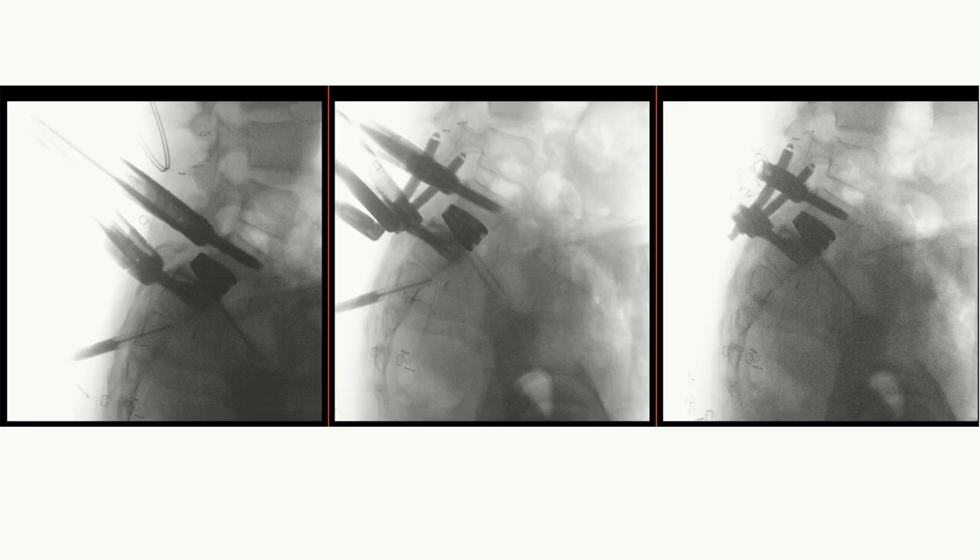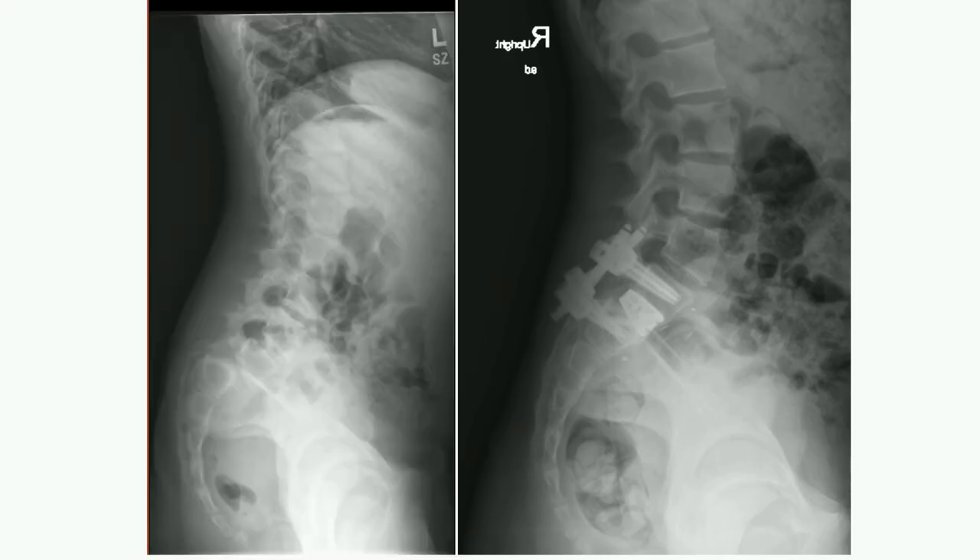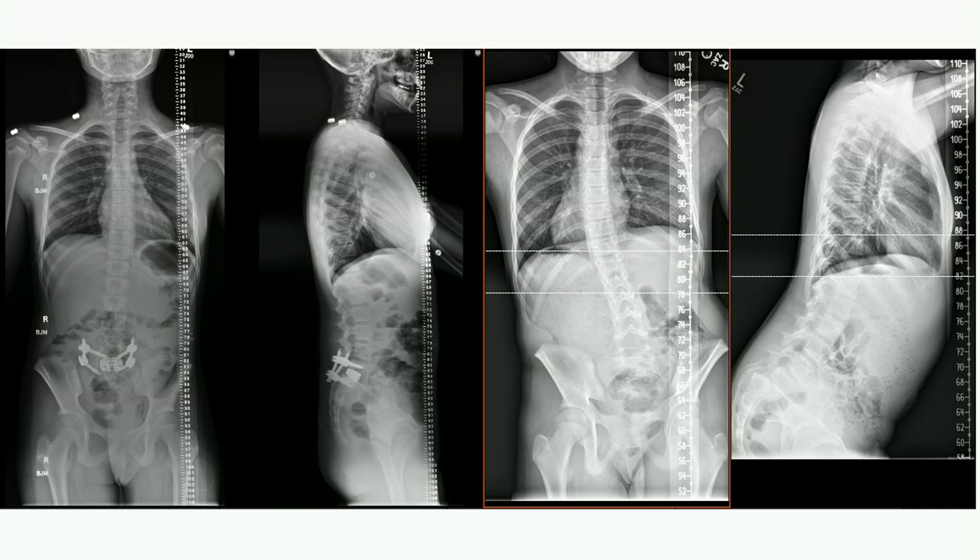Even before you place the screws, it's usually reduced to probably a grade one and a half or so. That is the approach there, and the scoliosis seemed to have mostly resolved as well.